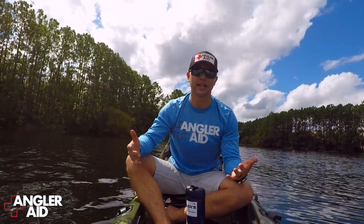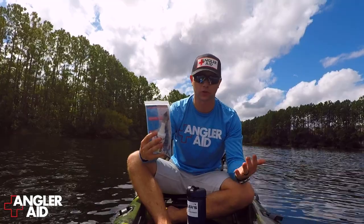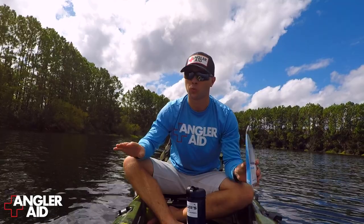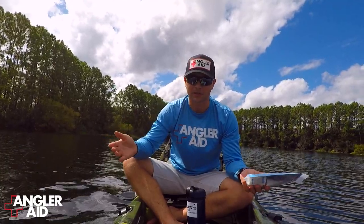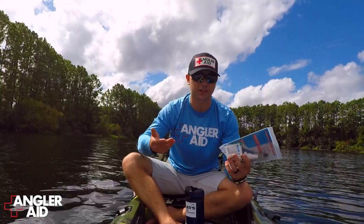So today I want to go over something that's new from AnglerAid — it's the new hook removal kit. It doesn't matter if you're a professional or if you're a kayak fisherman, a bass fisherman, whatever. Things happen. And what I mean by things happen is sometimes you might actually get a hook stuck in your finger, your hand, or whatever.